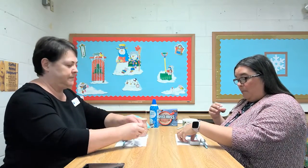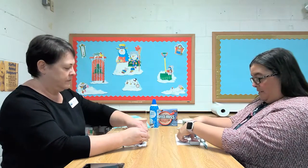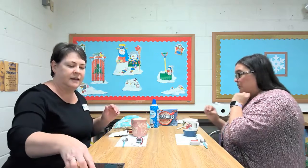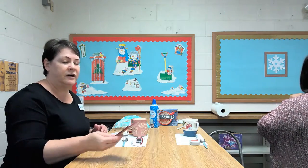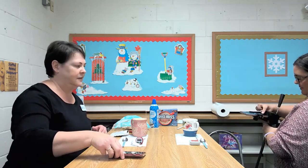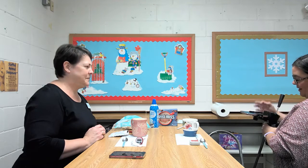Now we're going to go ahead and put our marshmallows in. This is the point where I'm going to switch the video to an overhead shot. We're going to watch them melt, and I'm going to start a timer on my phone so we can see how long it actually takes the marshmallows to melt. We'll see you on the other side!